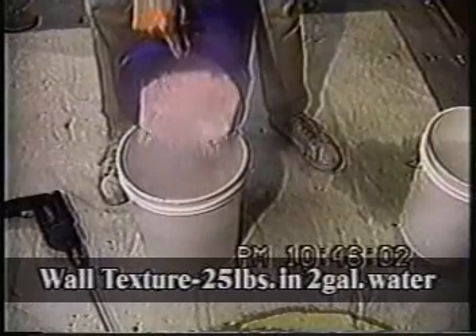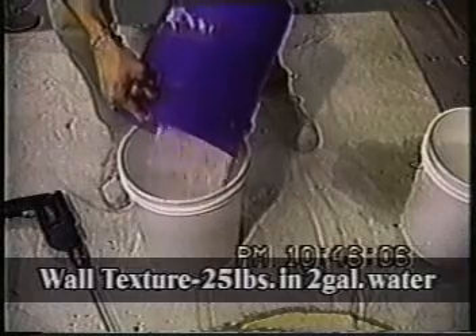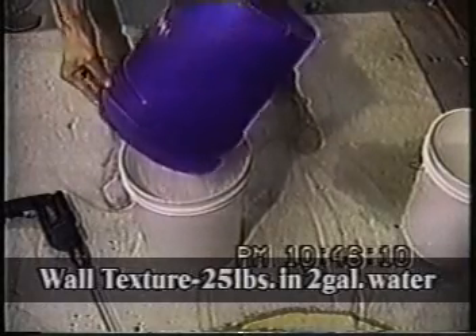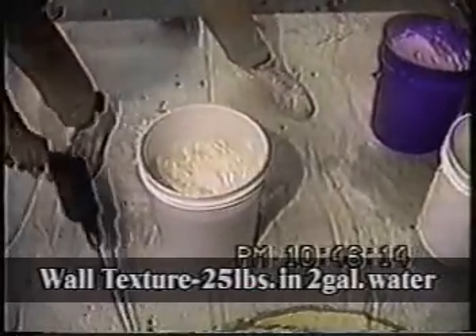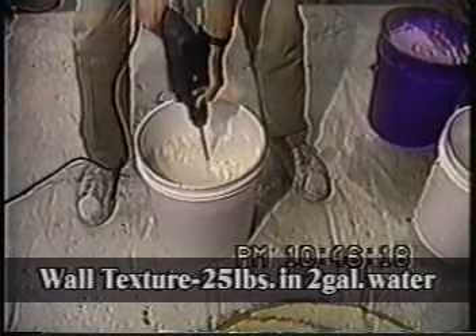Since we don't have a lot of time, we're just going to go ahead and dump it in and see what happens. 20 pounds and two and a half gallons. And here we go.